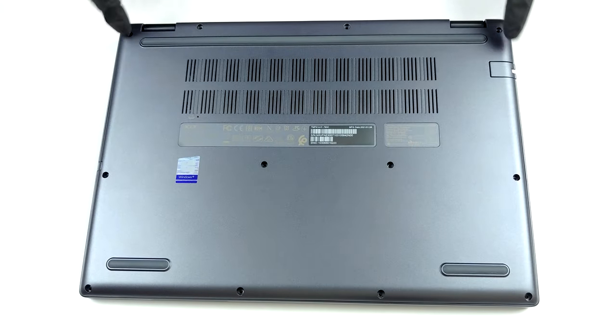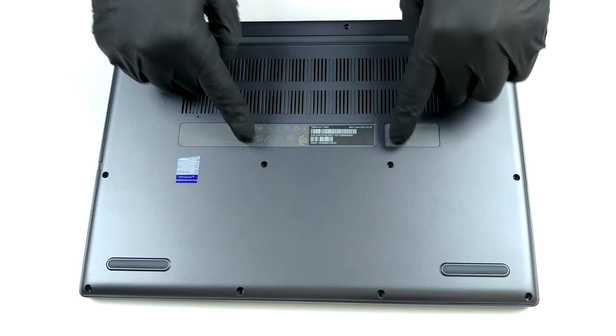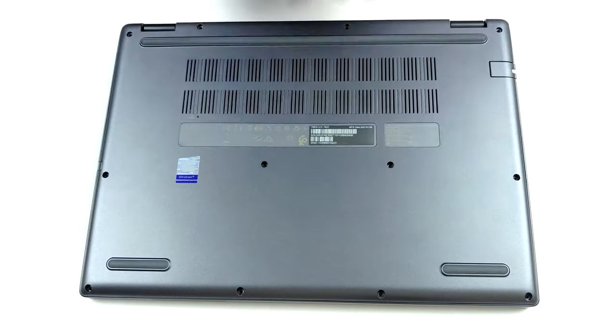Hello, this is Laptop Media, and today we will show you how to open the Acer Travelmate P4 and what's inside of it.